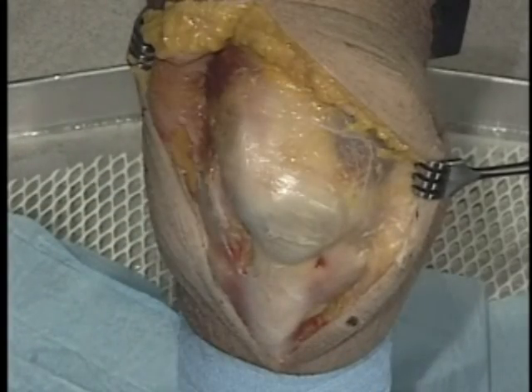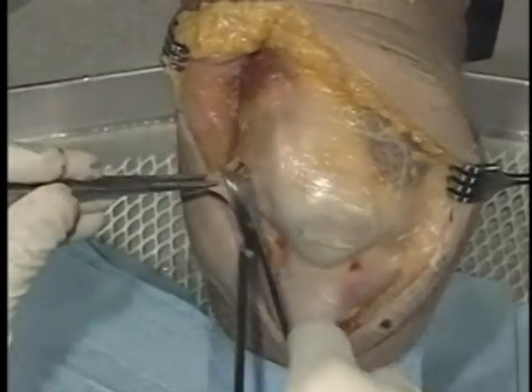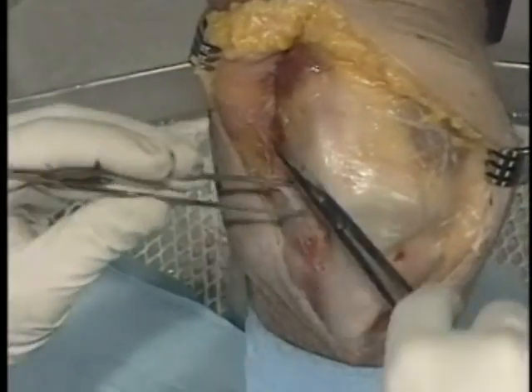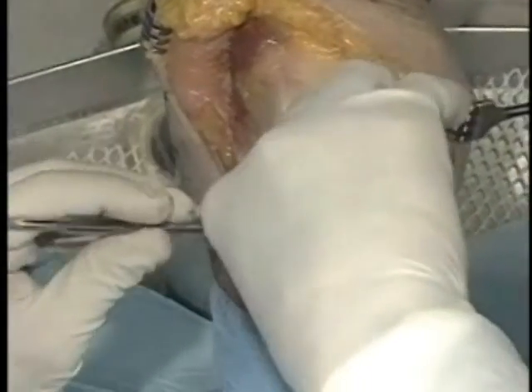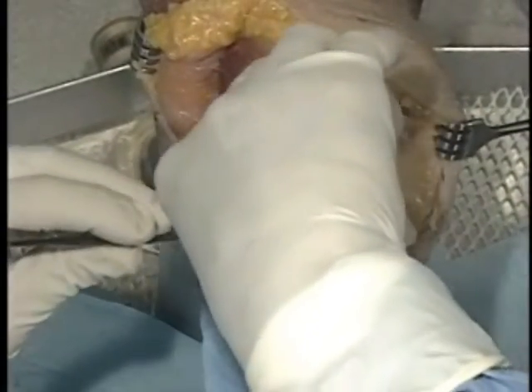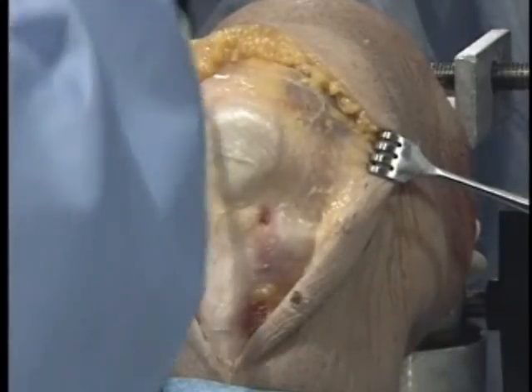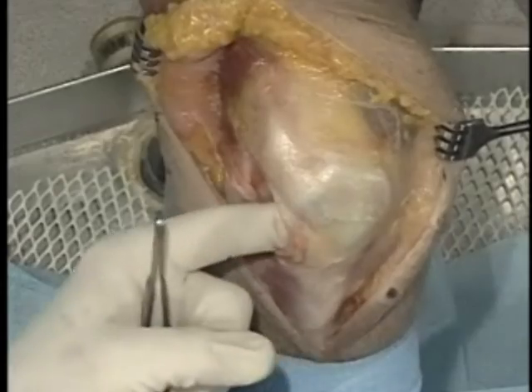I do a very limited lateral release, even when I do lateral releases, and that's what we're going to do in this case. Usually that gets you plenty of mobility and gets you in extension.